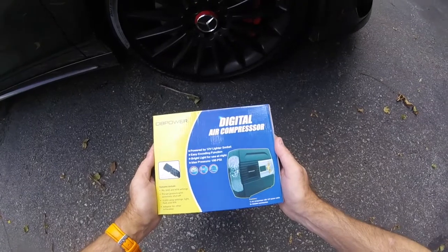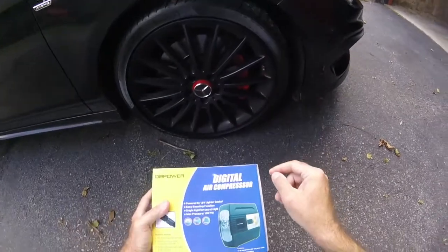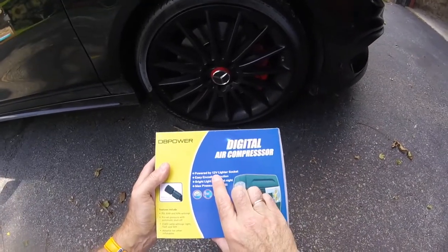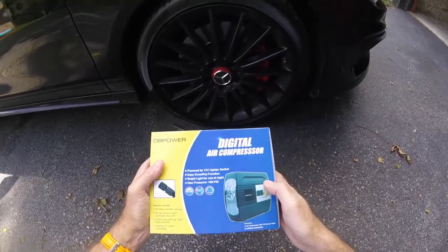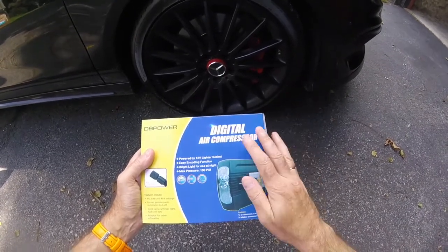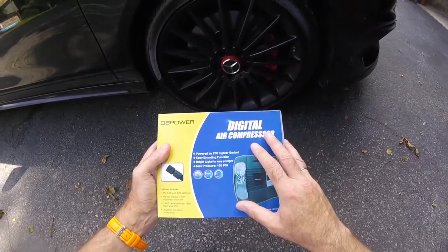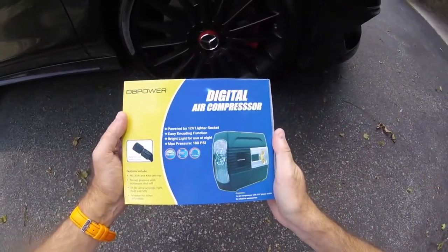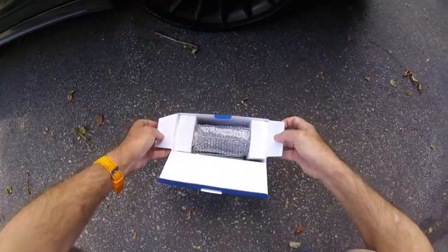Good morning, this is my DB Power digital air compressor review. I bought it predominantly because my car is simply eating through tires due to me not keeping them well enough inflated. It powers itself off the 12-volt lighter socket, has a light so you can see your tire at night, and importantly has digital settings for tire pressure that shuts itself off when it reaches the pressure you've set. It also comes with adapters for other inflatables.